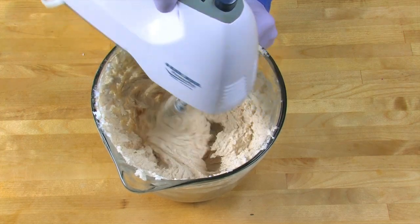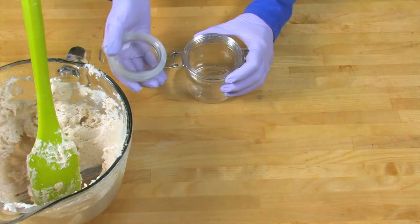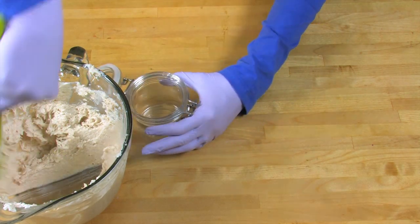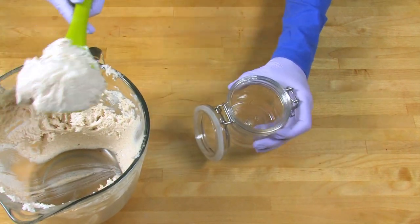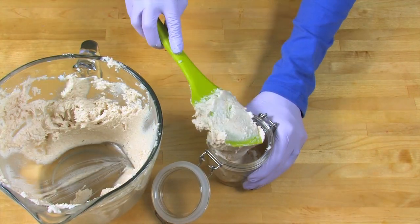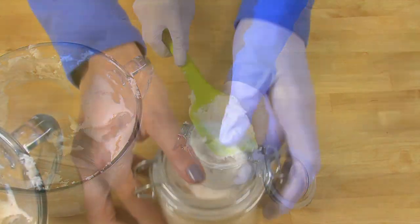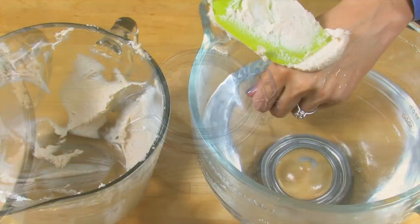Once your scrub is fully combined, it's time to put this into jars. I'm using the bale jars from BrambleBerry.com. Scoop the mixture into your bale jars, and then once you've got a couple scoops in there, just tamp on the table to ensure that there are no air bubbles in the middle of your mixture.